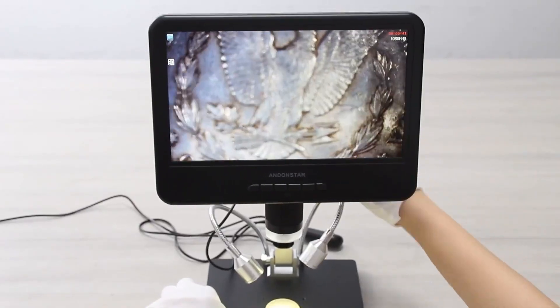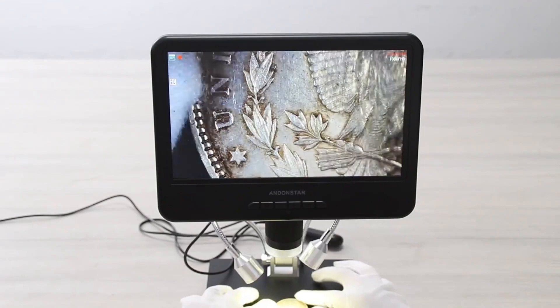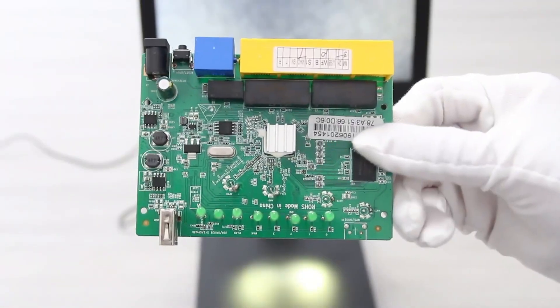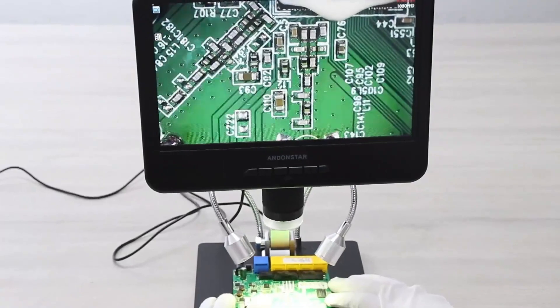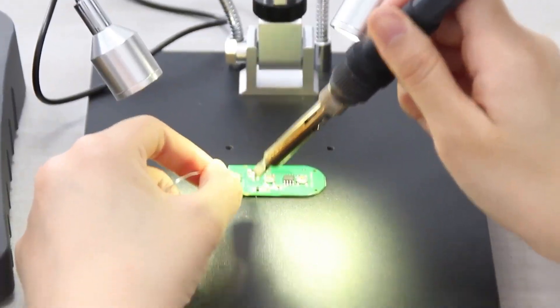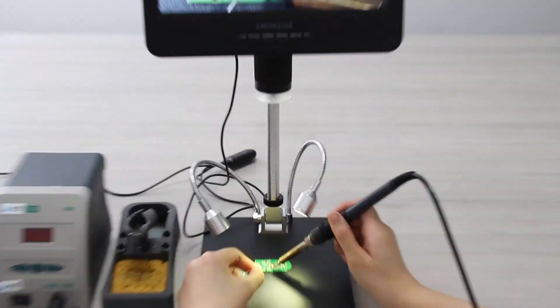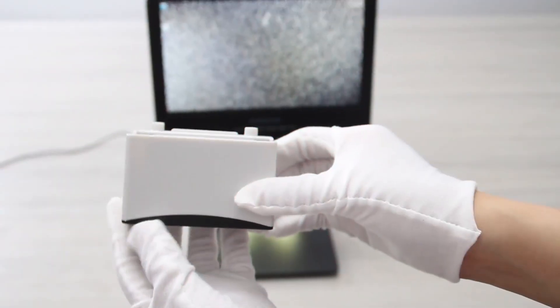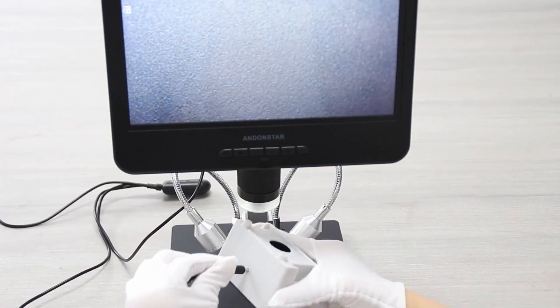The biological slides kit adds extra functionality for science enthusiasts. If you're looking for a versatile high-quality microscope for numismatics, coin collecting, and soldering work, the Andonstar AD210 is a solid investment. It's easy to use, offers high magnification, and provides a full view of your coins. Get yours today — link in the description.